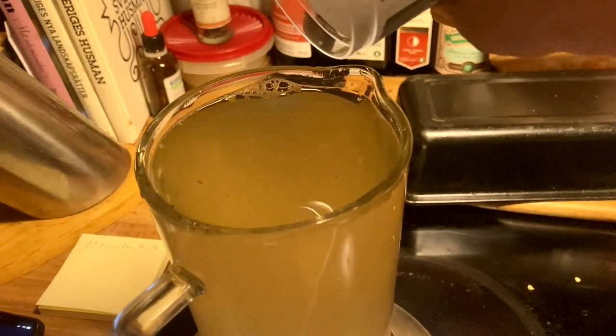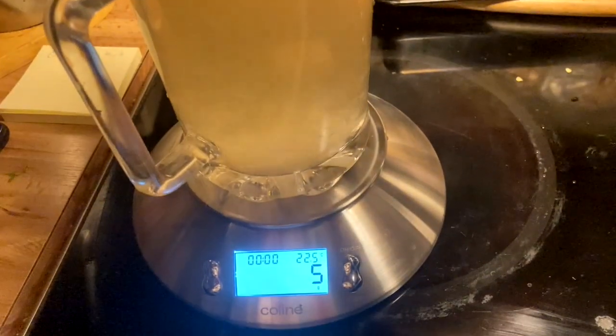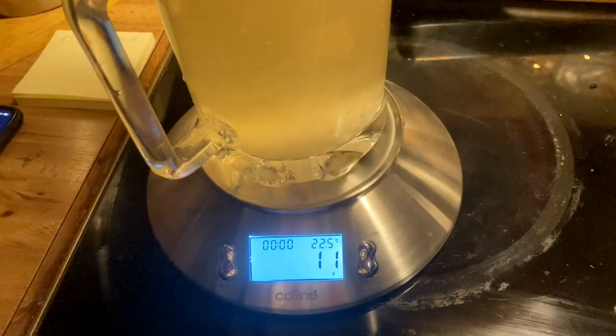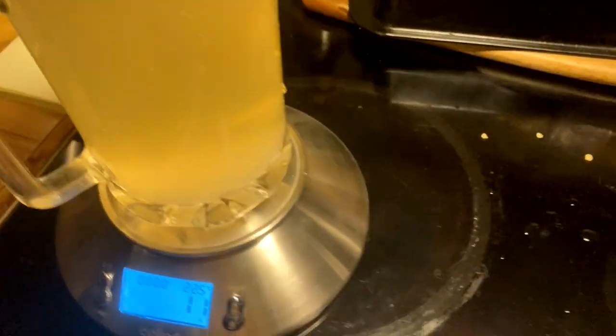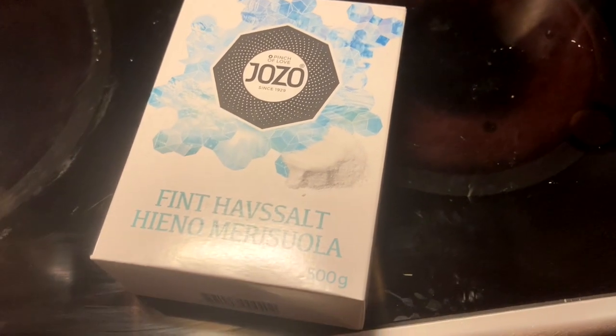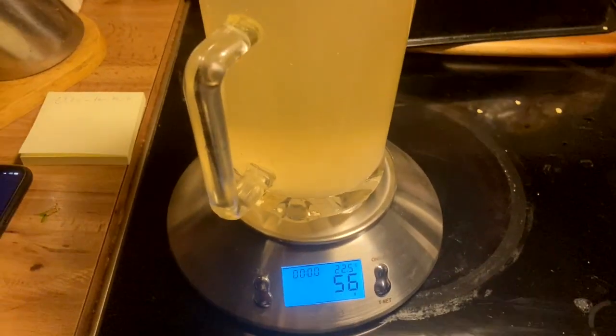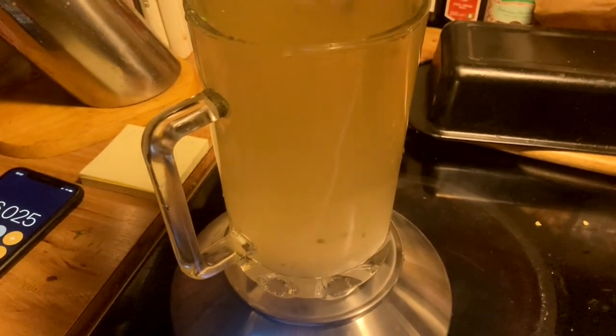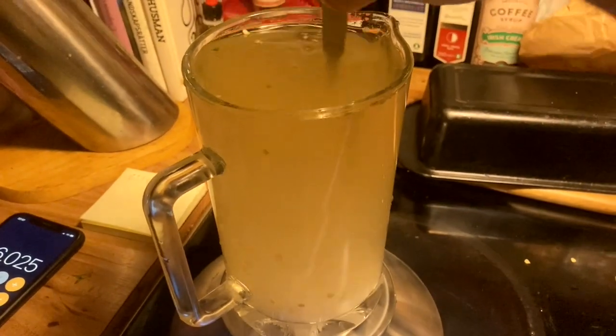So 56 grams. Let's see if I actually have 56 grams of salt left. Nope — I only have 11 grams of salt, so I'll add some more. This is sea salt without iodine. Now I have 56 grams, so I just have to make sure this is all salt before pouring it back.